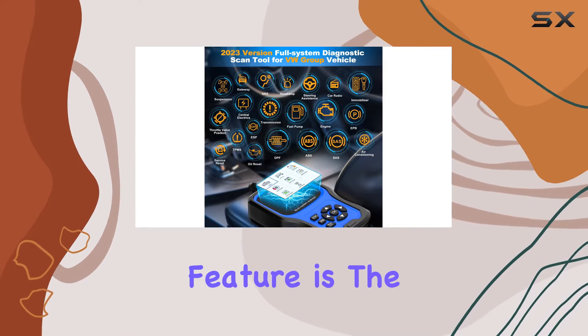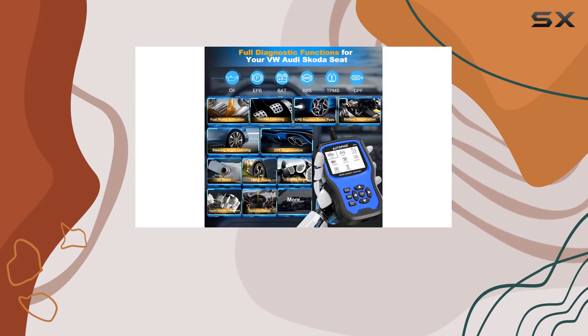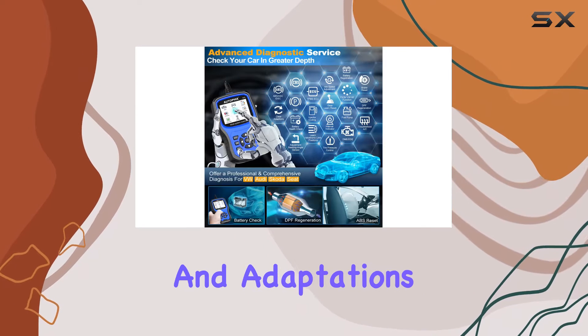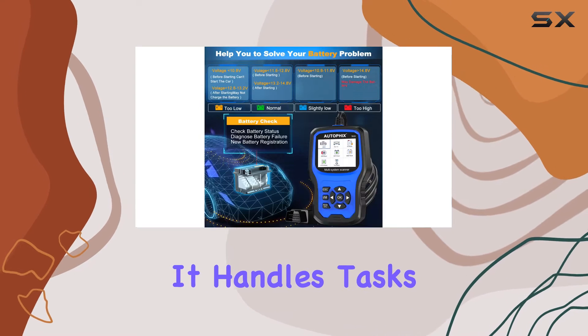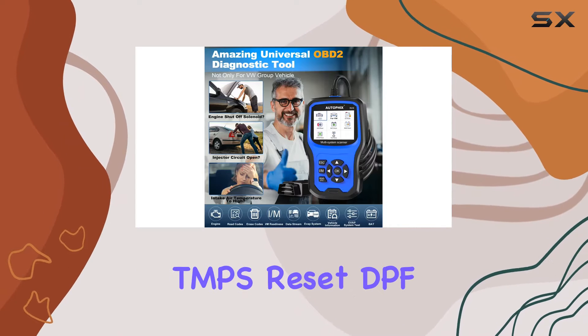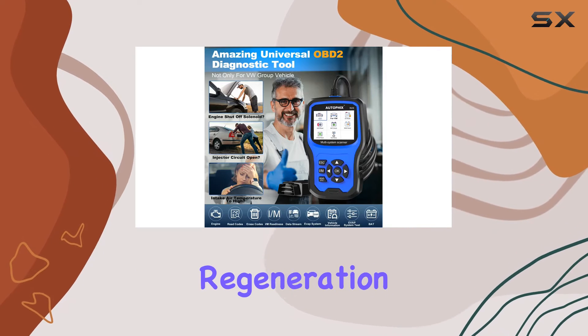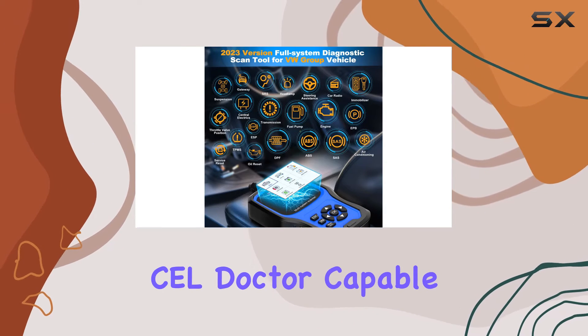One standout feature is the fantastic reset function. Whether you're replacing an accessory or need to perform basic settings and adaptations, the 7610 scanner has you covered. It handles tasks like oil service reset, battery registration, EPB pad replacement, TPMS reset, DPF regeneration, airbag reset, and much more. It's like having your own vehicle doctor capable of addressing a wide range of issues.